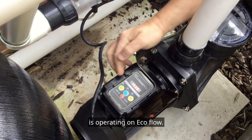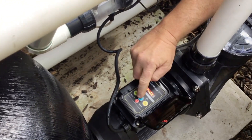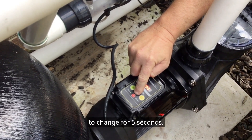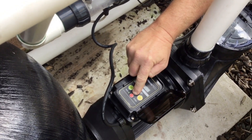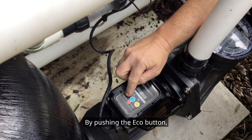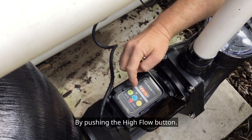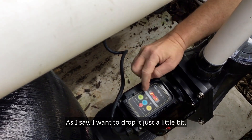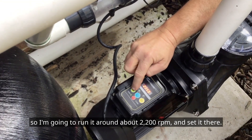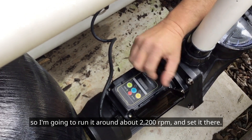The pump is currently operating on eco flow. It's the mid flow that I'm going to be adjusting. You push and hold the speed button that you're attempting to change for five seconds. Once it starts to flash, you can lower the speed by pushing the eco button, or make the speed go higher by pushing the high flow button. I want to drop it just a little bit, so I'm going to run it at around 2200 RPM and set it there.